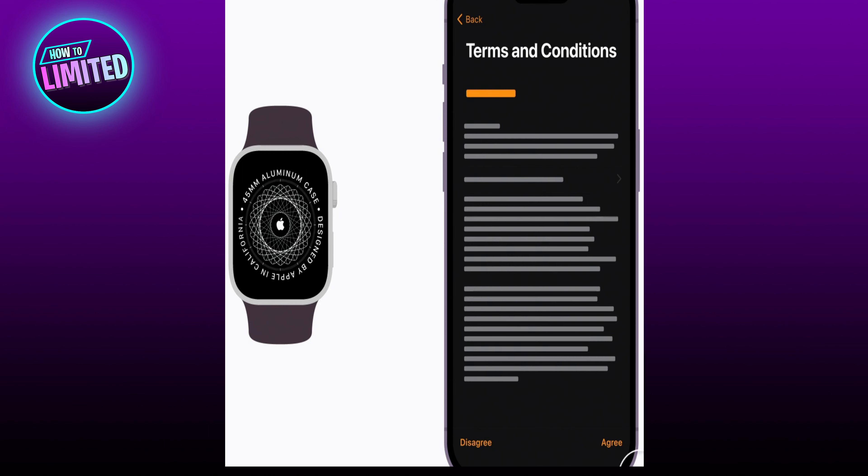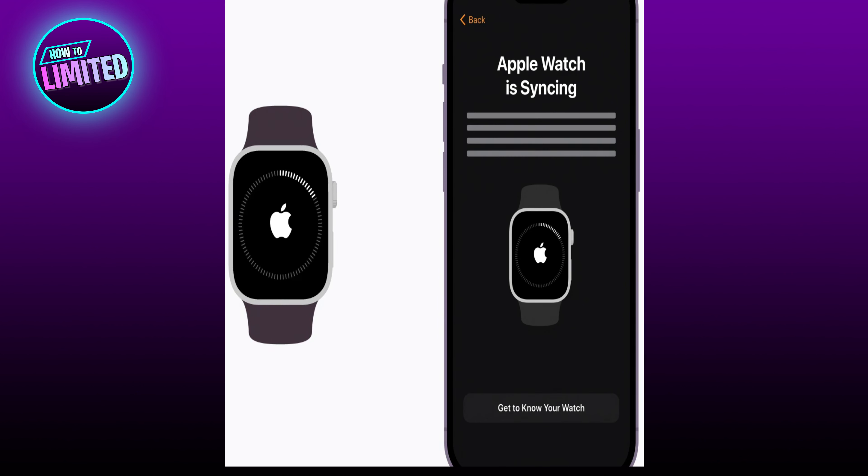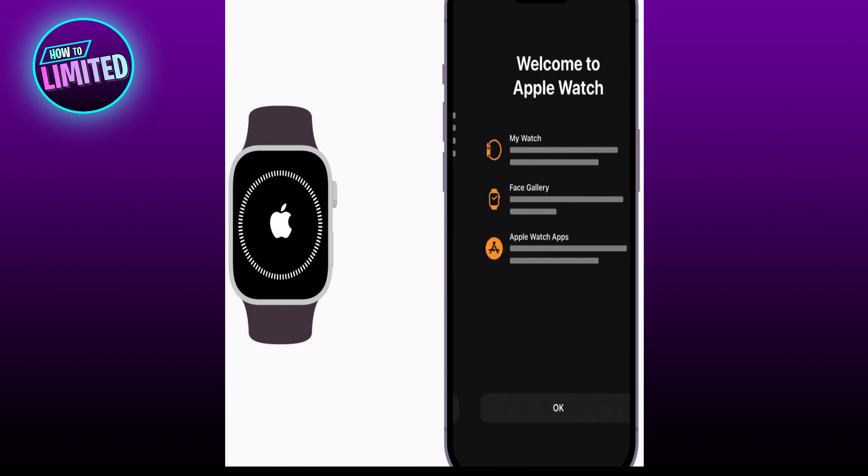You will be asked to choose your wrist preference and to review and accept the terms and conditions in order to continue. Keep following the prompts until your Apple Watch begins to sync with your iPhone, and make sure to keep your iPhone close until it's finished.